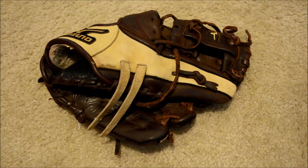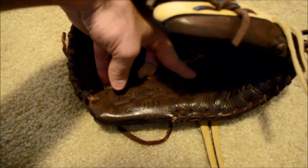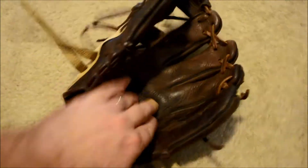Hey guys, Kevin at GlovreRelace.com, and today we have a before and after shot of this Mizuno. This is a Mizuno GFN-1153. This is a newer mitt.